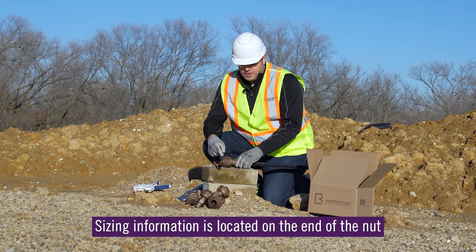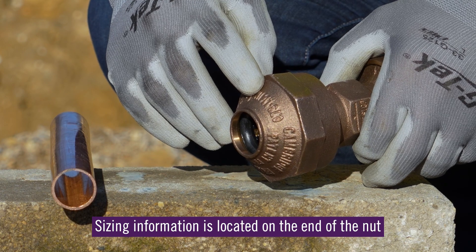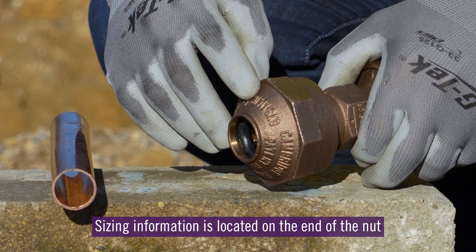First, you can determine the size of the connection by looking right here at the end of the nut. On each nut, the size of the connection is stamped right there on the end.